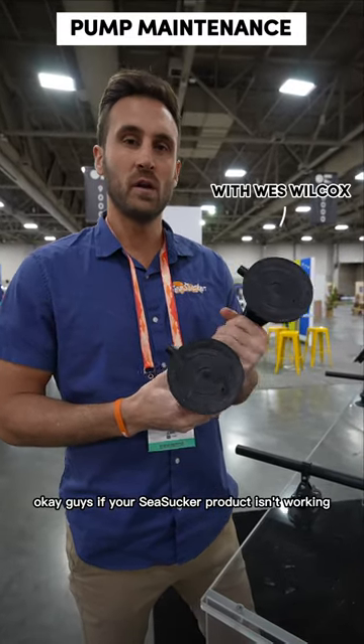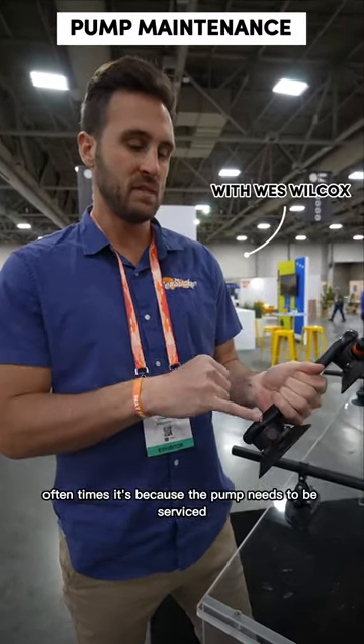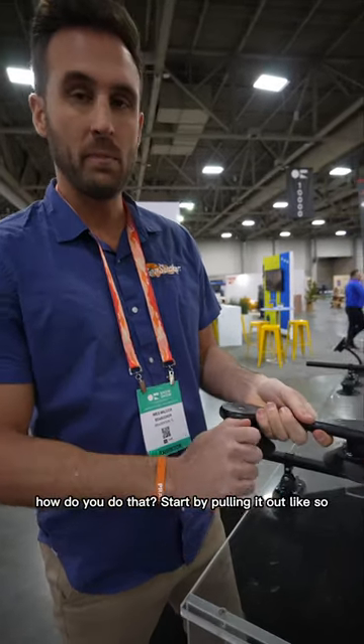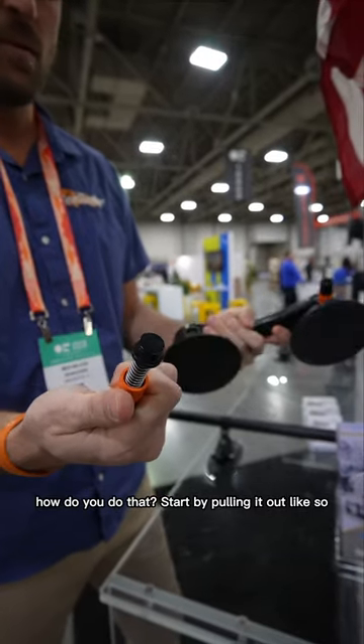If your Seasucker product isn't working, what do you do? Often times it's because the pump needs to be serviced. Start by pulling it out, like so.